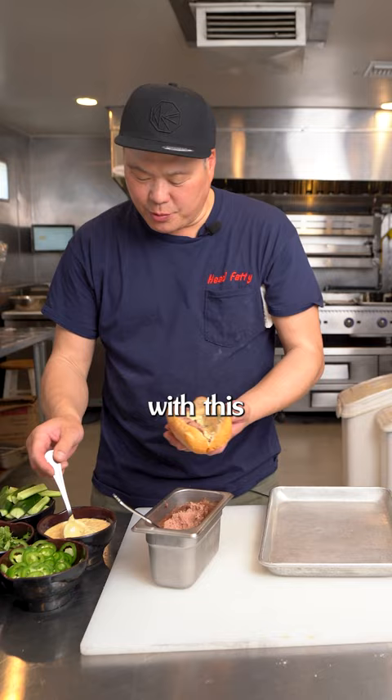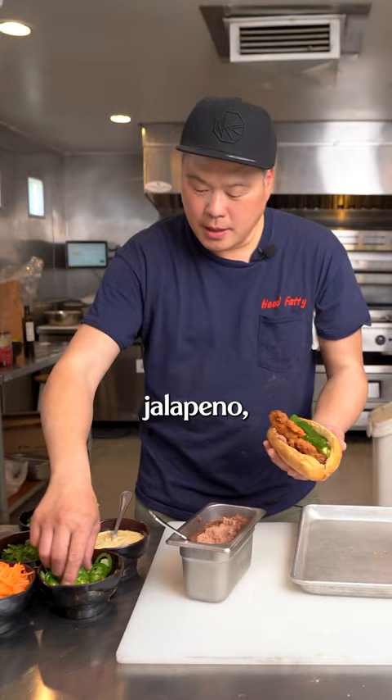I like my sandwiches saucy, especially with this fried chicken. We're gonna go ahead and put a couple pieces in. Cucumber, jalapeño, carrots, and cilantro.